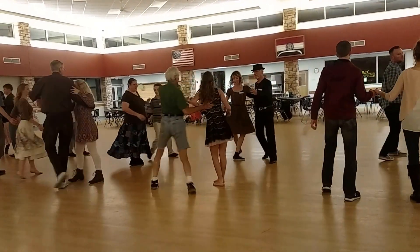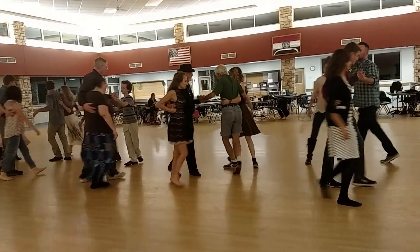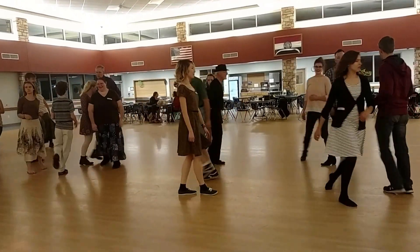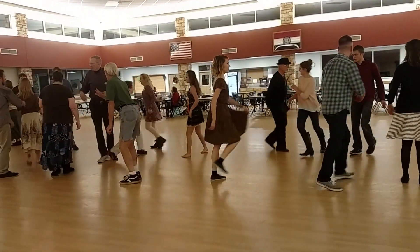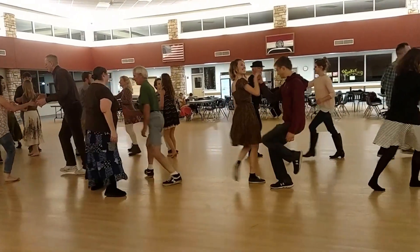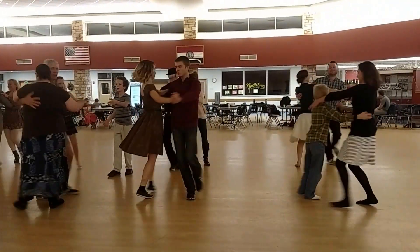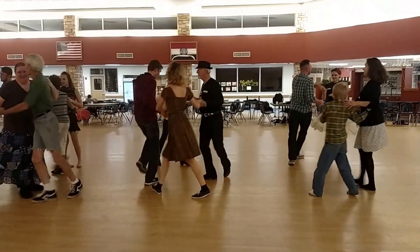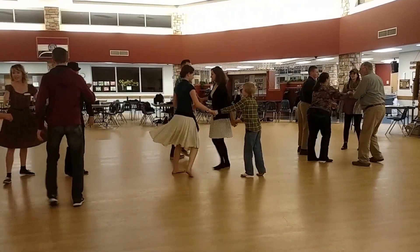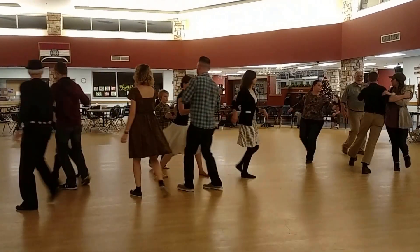Men, turn by the left, pick up your neighbor. Next neighbor, do-si-do. Right hand balance, blocks the net, swing your partner. Let's circle that three places. Pass through, swing through, swing your partner.